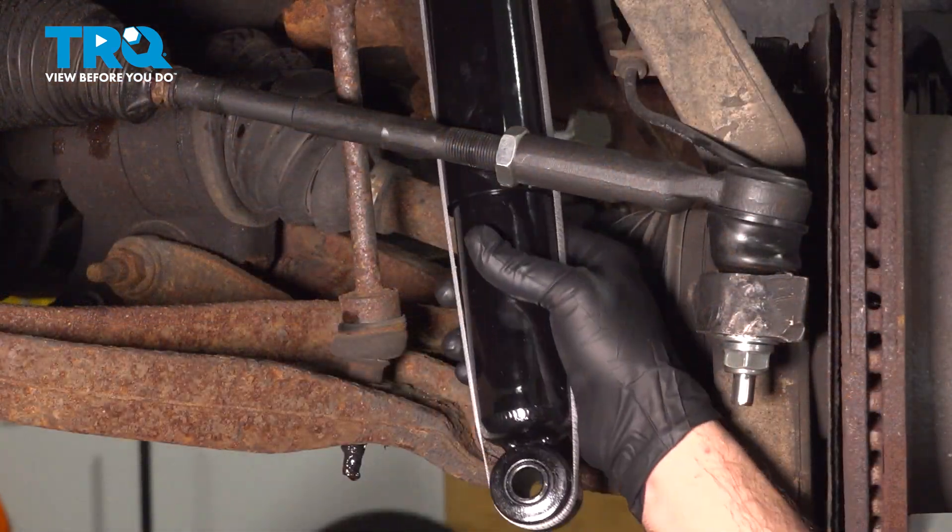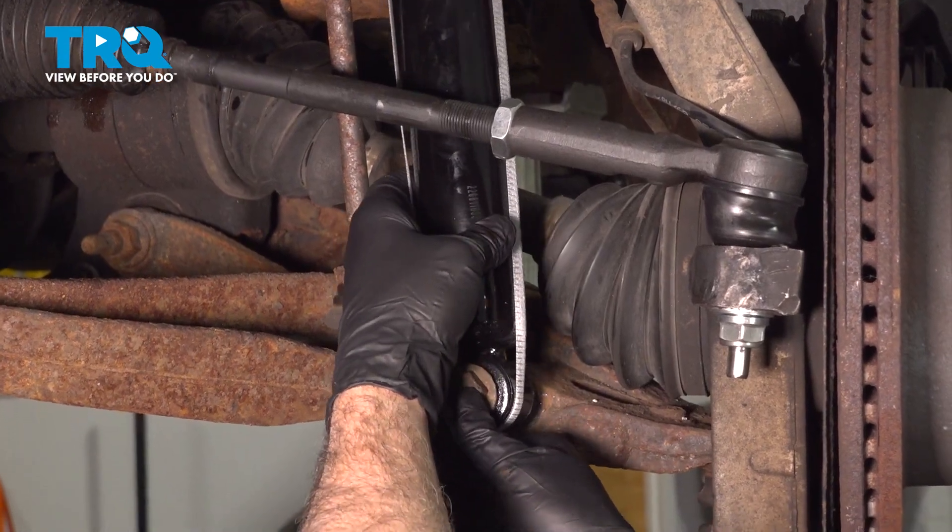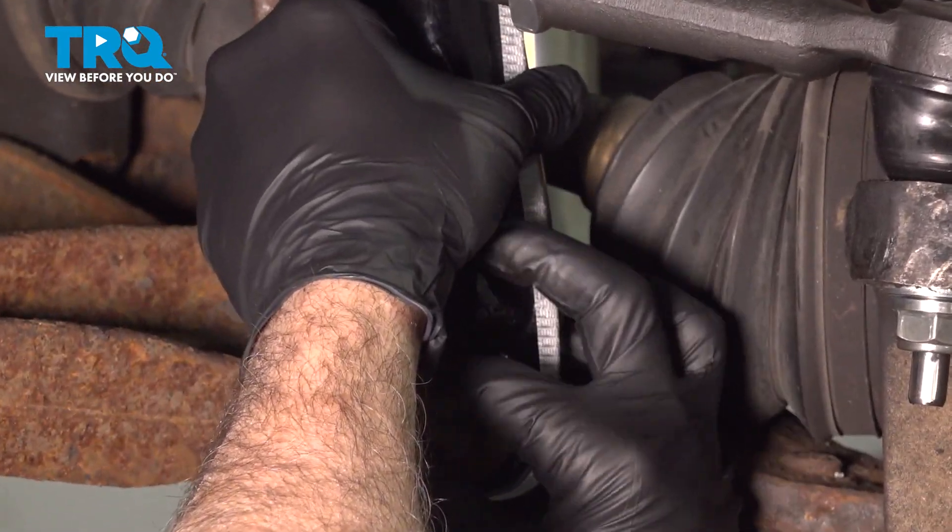Go ahead and feed the shock up into place. Grab your bolt and we'll get that threaded into the lower control arm.